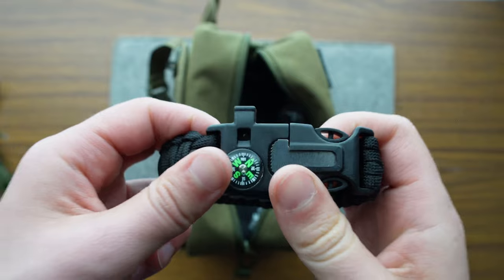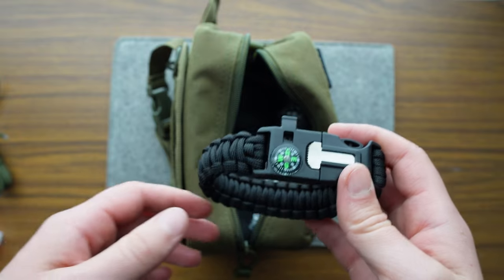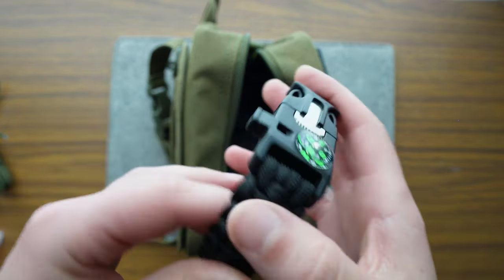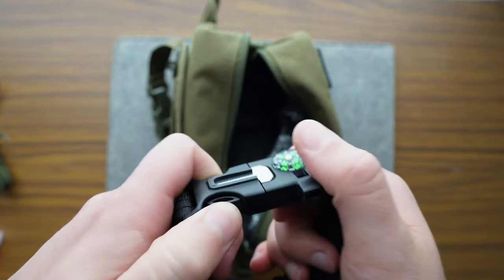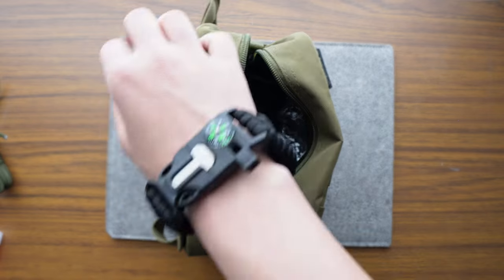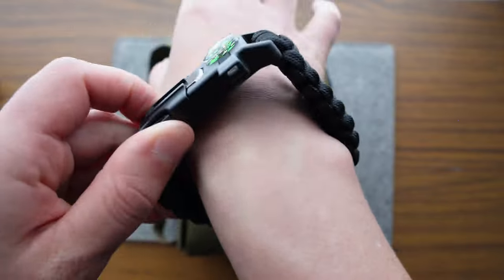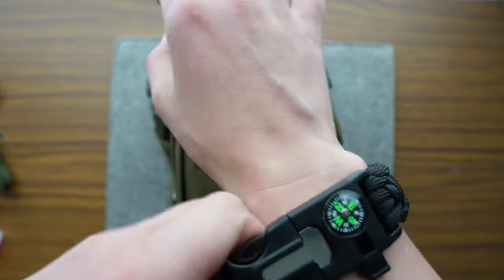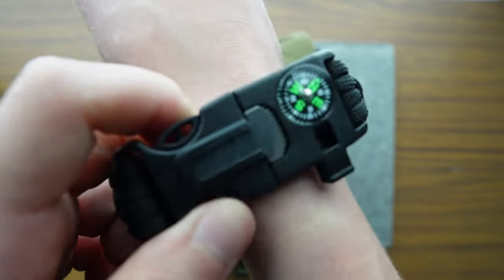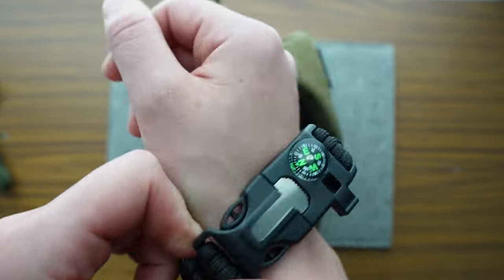There's also a whistle — can't have enough whistles. This kit thinks I'm going to lose my whistle while eating my meal, but if I truly need a whistle this will be on my person at all times. There we go — don't I look cool. And what looks like a mirror — probably for reflection to signal a plane or something. Way cool.